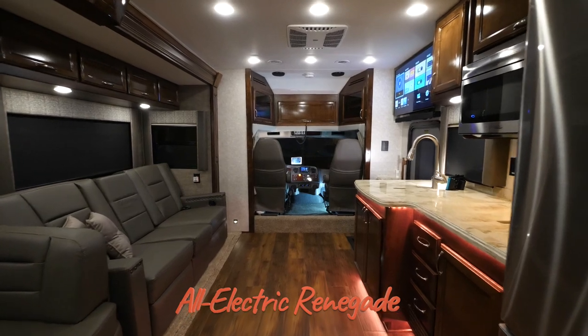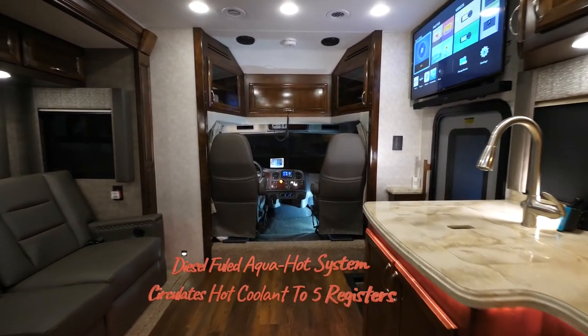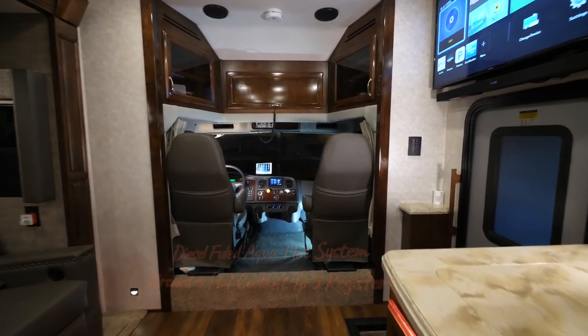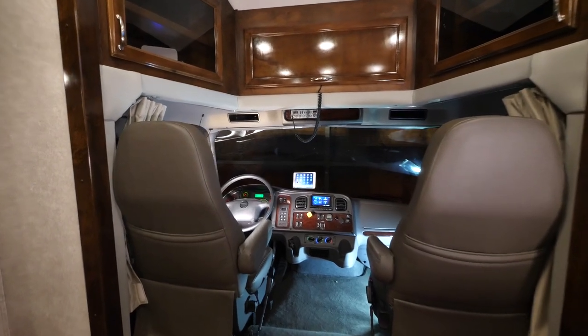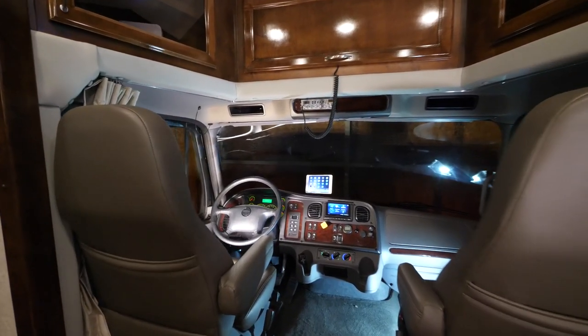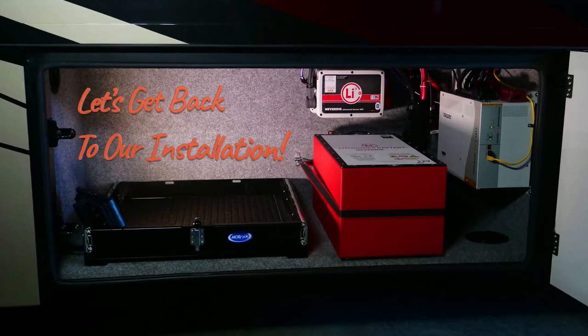Renegades are now all-electric and propane-free. A diesel-fueled aqua-hot system circulates hot coolant to the RV's five registers to heat the interior and the water bay. When plugged into the grid, there's also a 110-volt element heater used to save fuel. Okay guys, let's get back to our lithium installation.